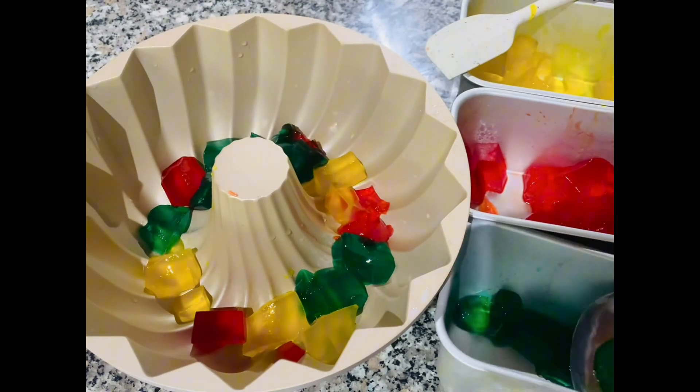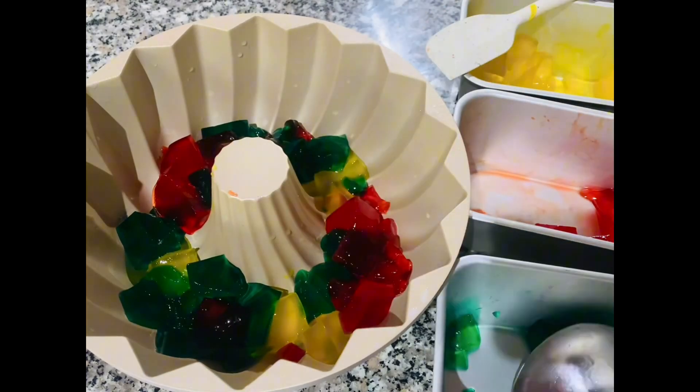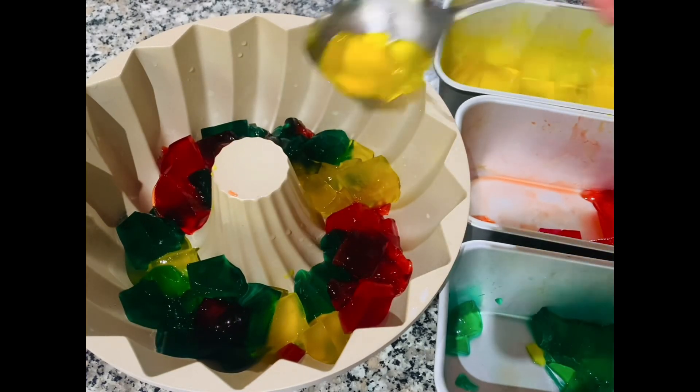Now let's assemble our colored gelatins in the pan.